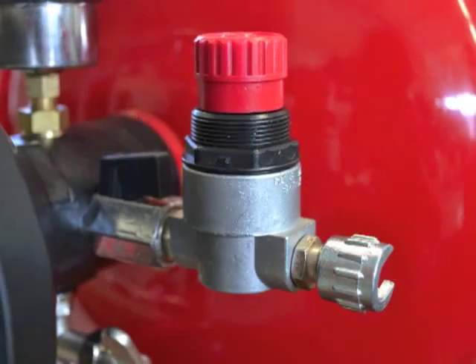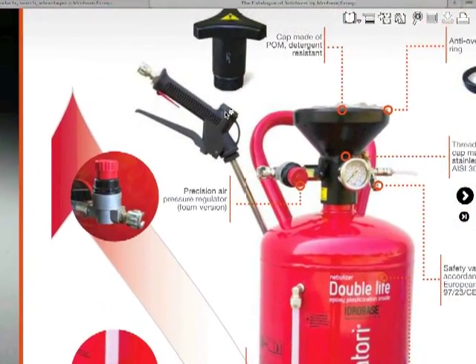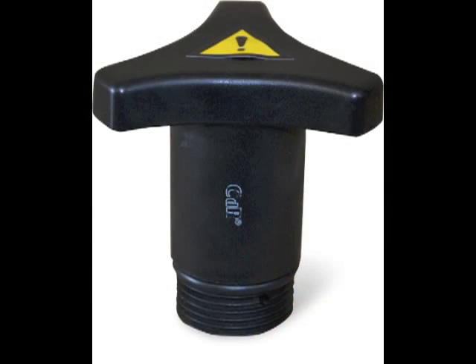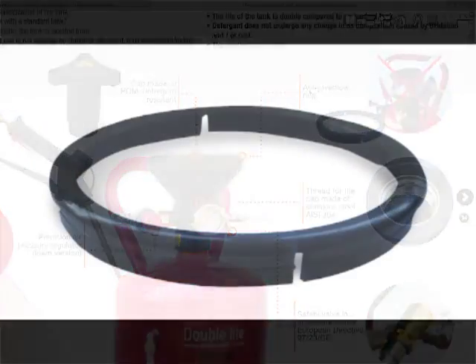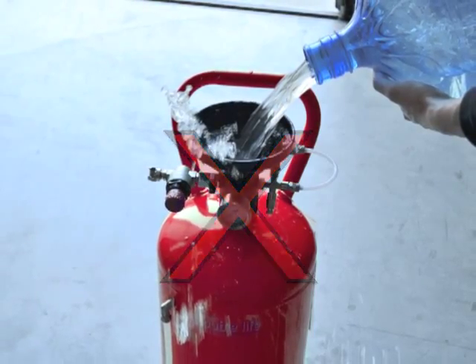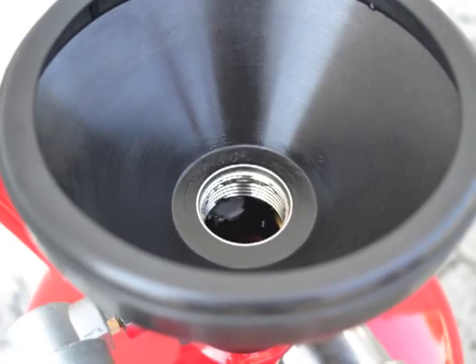The precision air pressure regulator. The capping POM resistant to detergents. The anti-overflow ring.